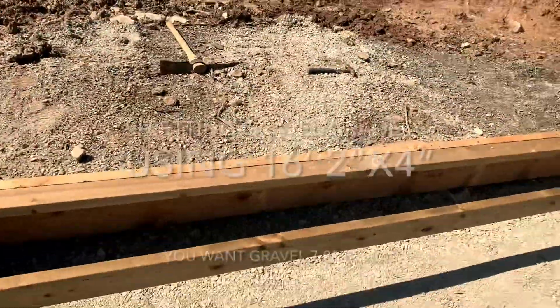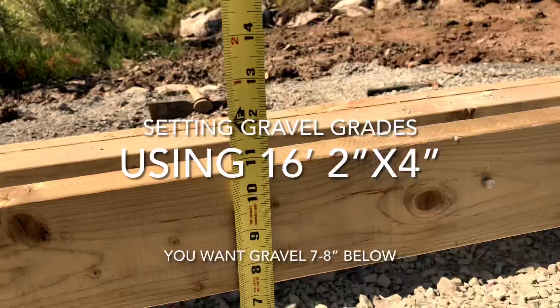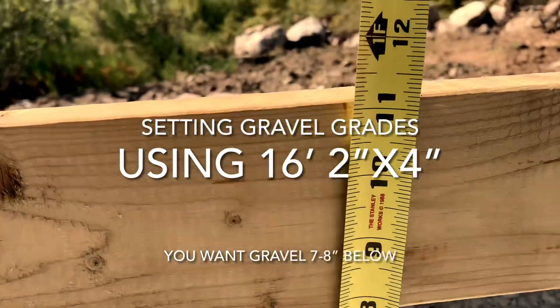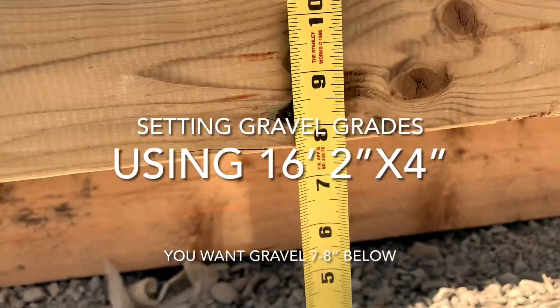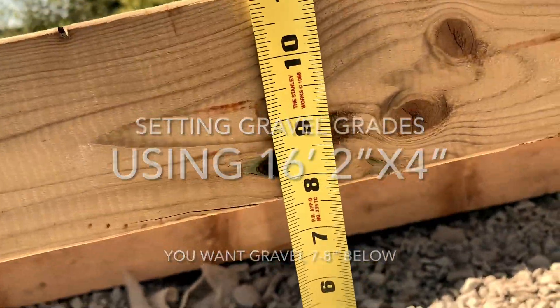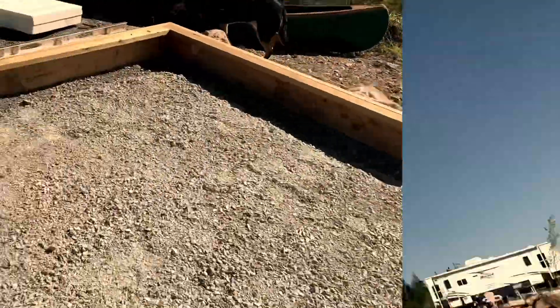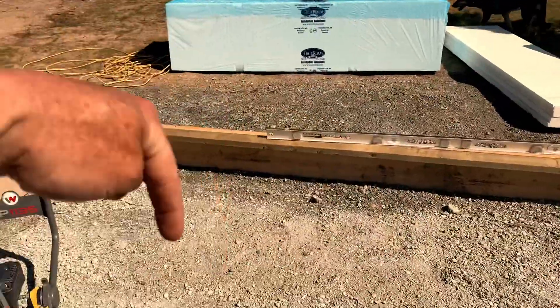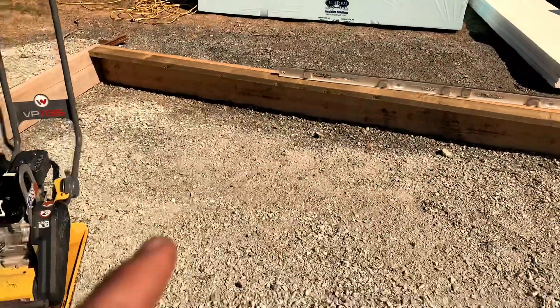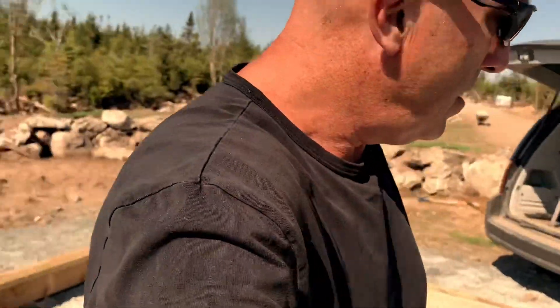Doing a check here — seven and three quarters of an inch. I've leveled the gravels, used a board across here to set my depths down. I have three inches of styrofoam, four inches of slab, so I need about seven and a half inches. Next step is tamping the gravels, then vapor barrier, insulation, mesh, rebar, and then we're ready to pour the slab.